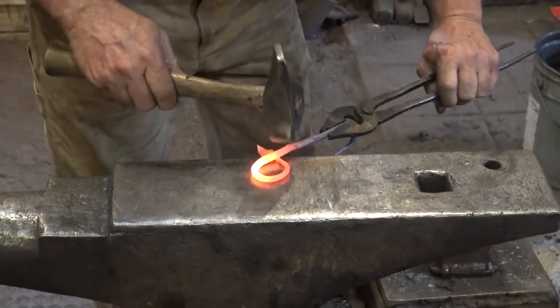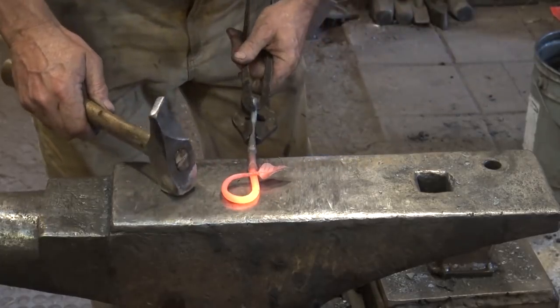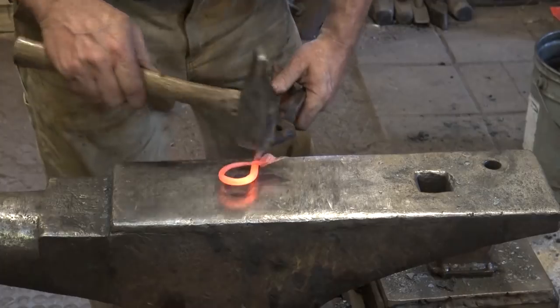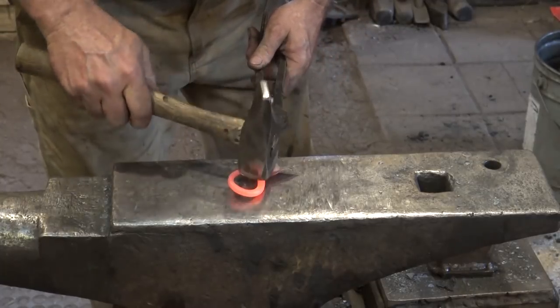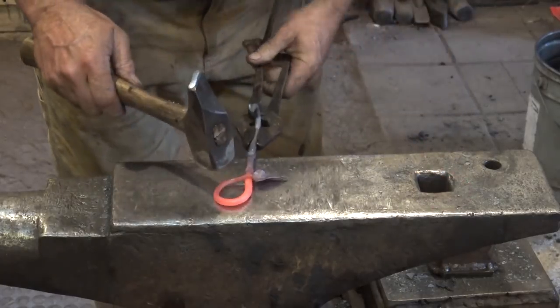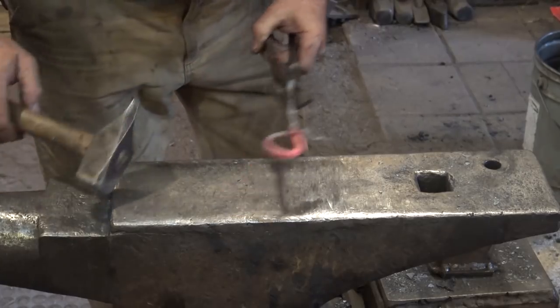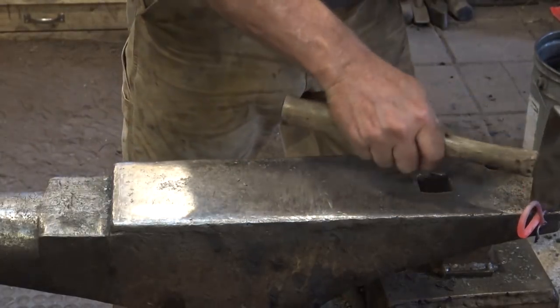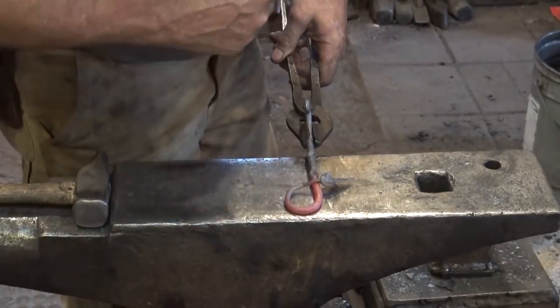At this point I'm just taking all the kinks and bows out. Notice that the leaf is up off the anvil — in the long run I want the leaf down on the anvil, or flat against the wall in the finished case, so it's not sticking out to grab whatever you're hanging on the hook; that can be a real problem. And the last thing to do is give it a quick wire brushing.